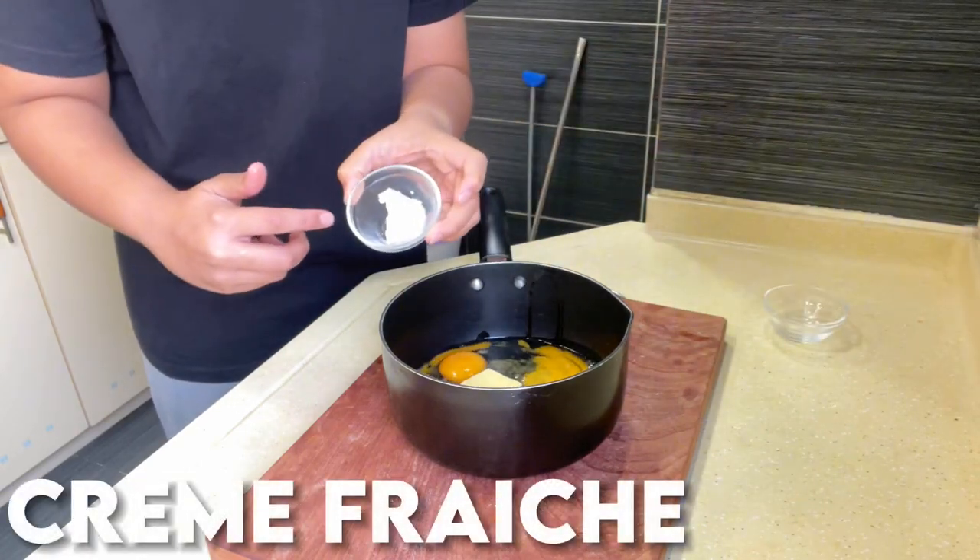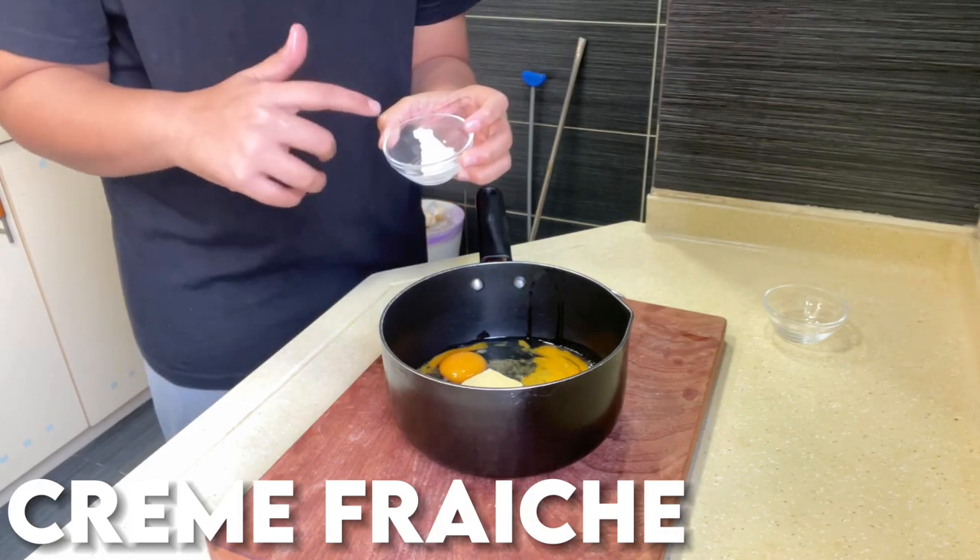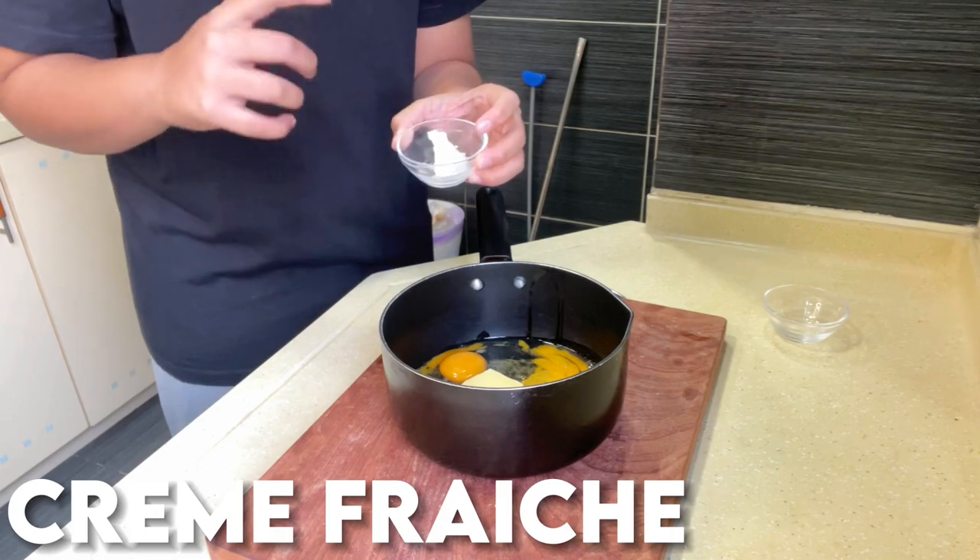As for the creme fraiche — or you could just use sour cream or normal cream — it's going to be added in the middle of our cooking because we don't want it to burn too quickly.